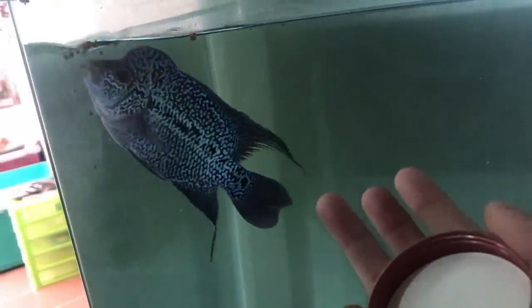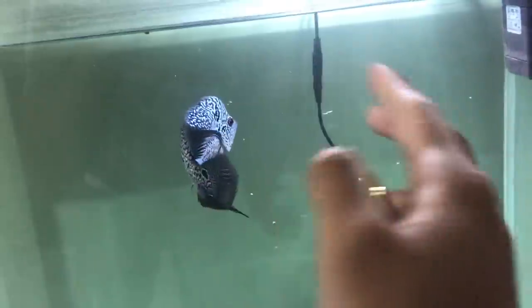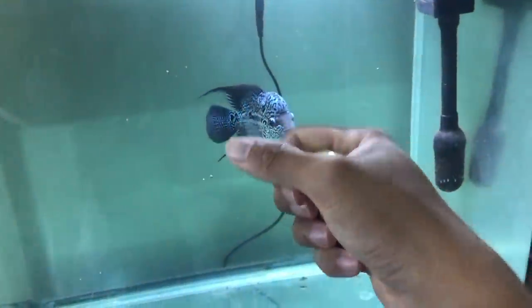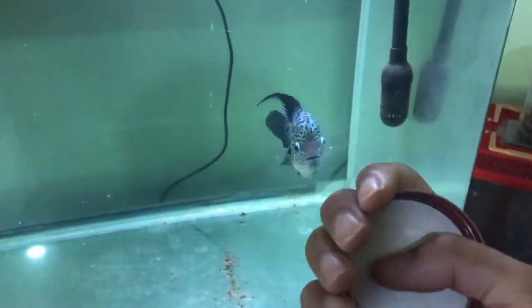Why do you eat and then spit it out? It makes no sense. But yeah, as they grew bigger, their horns will grow bigger as well. That horn is pretty much just fat. So if you feed them more fat — that's what I was told — the horns get bigger. I don't know how true that is, but yeah, that's what I was told.